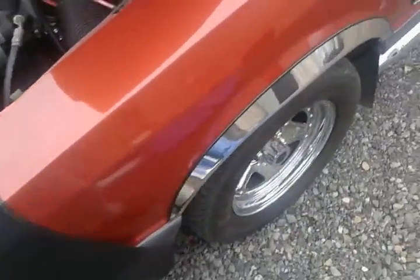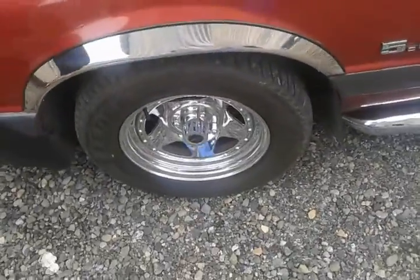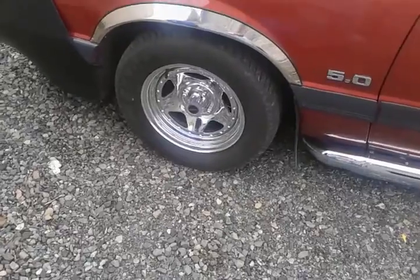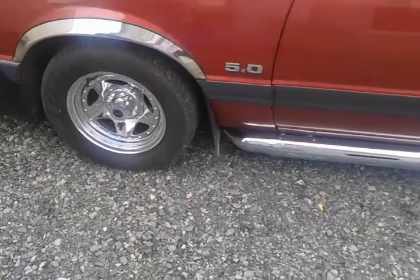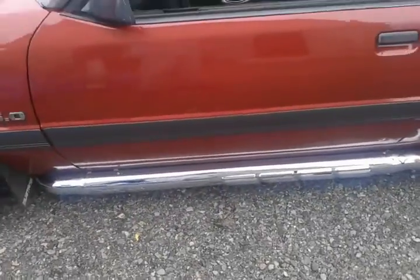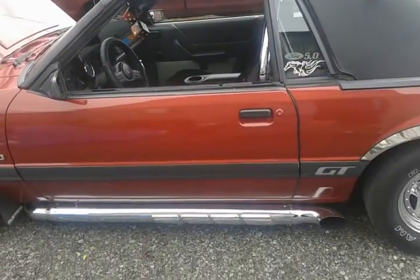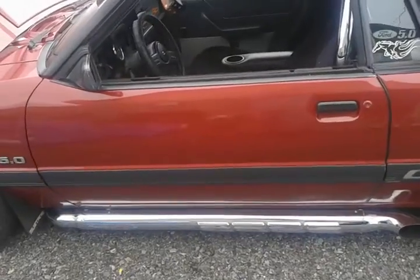Walking around, we've got drilled and slotted rotors — they're just the factory size, so that's the one real Achilles heel of this car: you've got to watch the brakes. Got the side pipes, and I get a comment all the time: 'Nice fake pipes.' They are not fake, folks, I'm here to tell you.